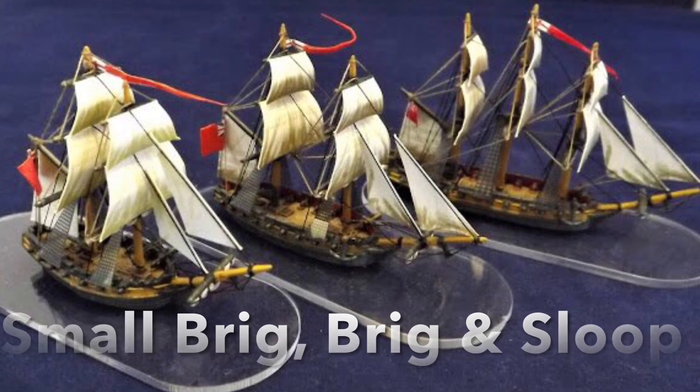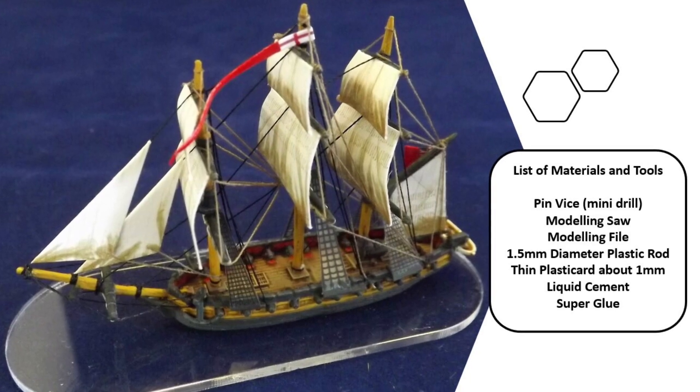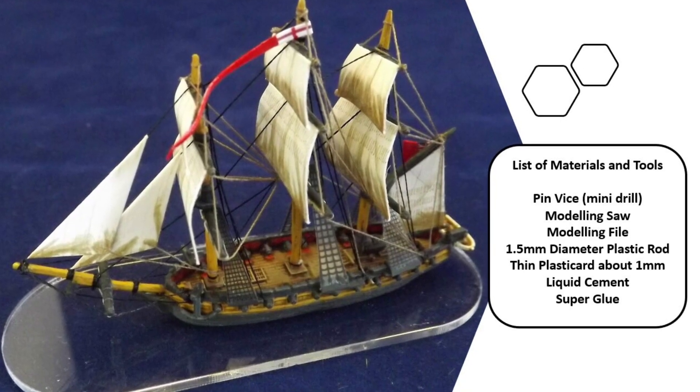This tutorial will show how to build a flush deck sloop from the hulls of two brigs and the materials you will need to complete the model.